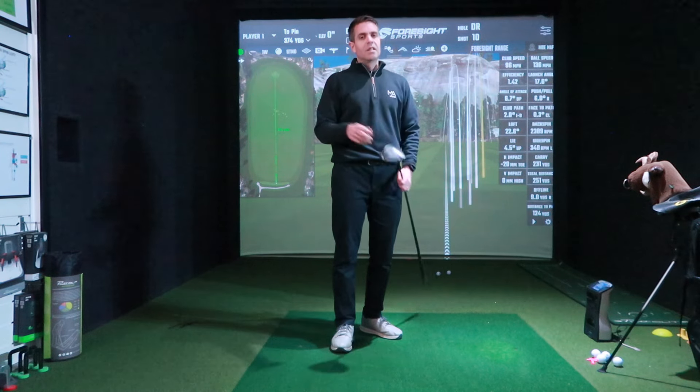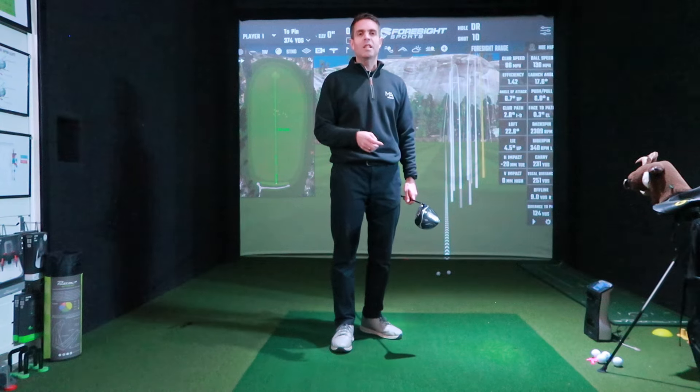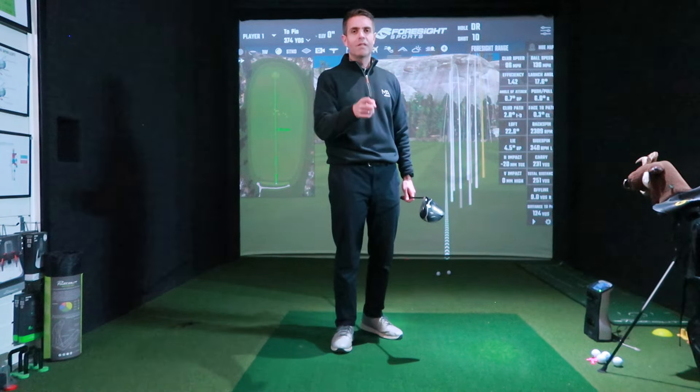Ping first, Callaway second, TaylorMade third. Any questions or comments, please send them through, give us a thumbs up, and I'll see you soon.